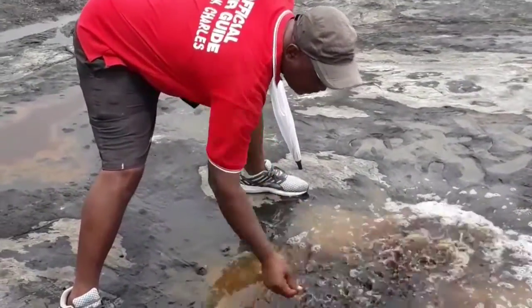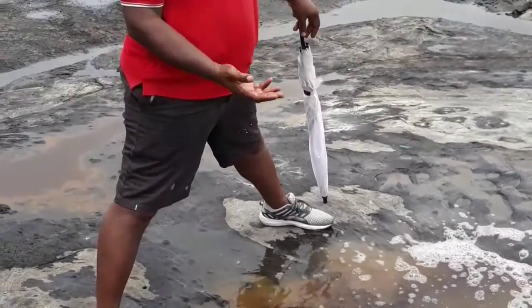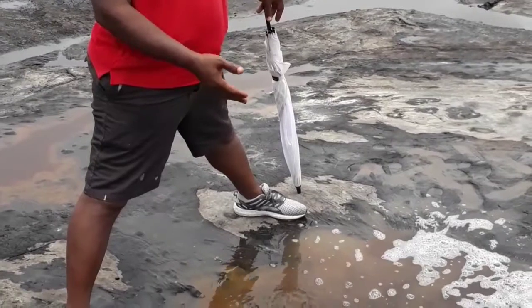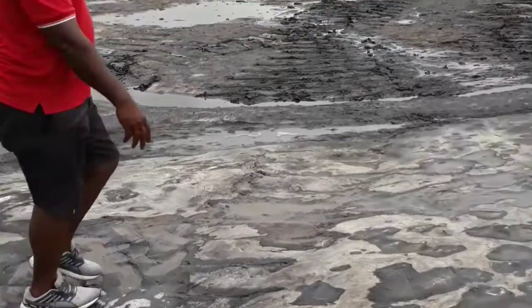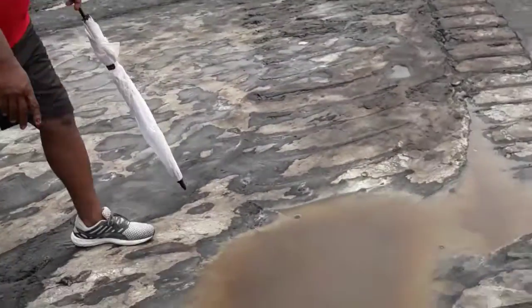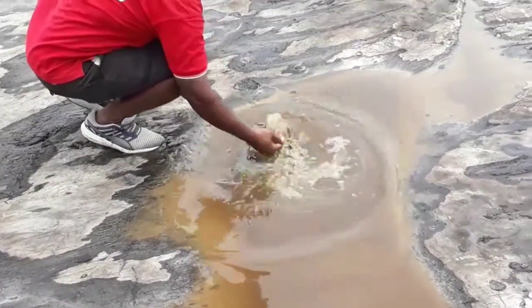The redness of this one is because of the iron content. During the dry season when the sun is very hot, the heat of the sun will crystallize this one and you get a lot of sodium. This one is because of the clay content within the pitch — you have it looking like this.